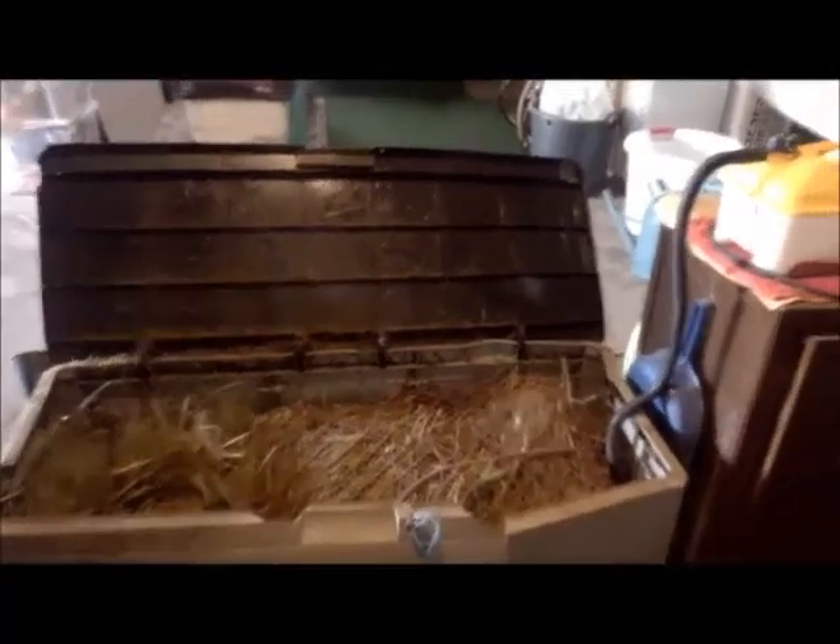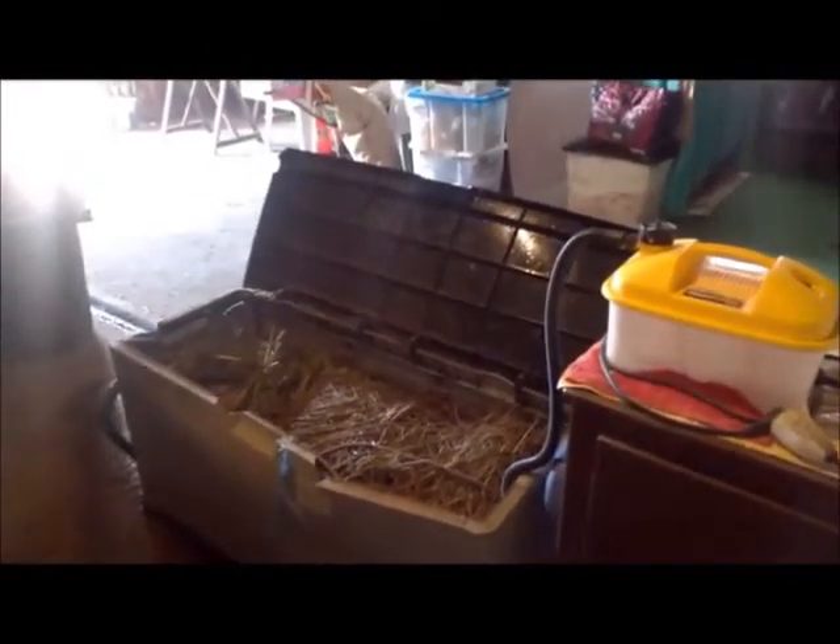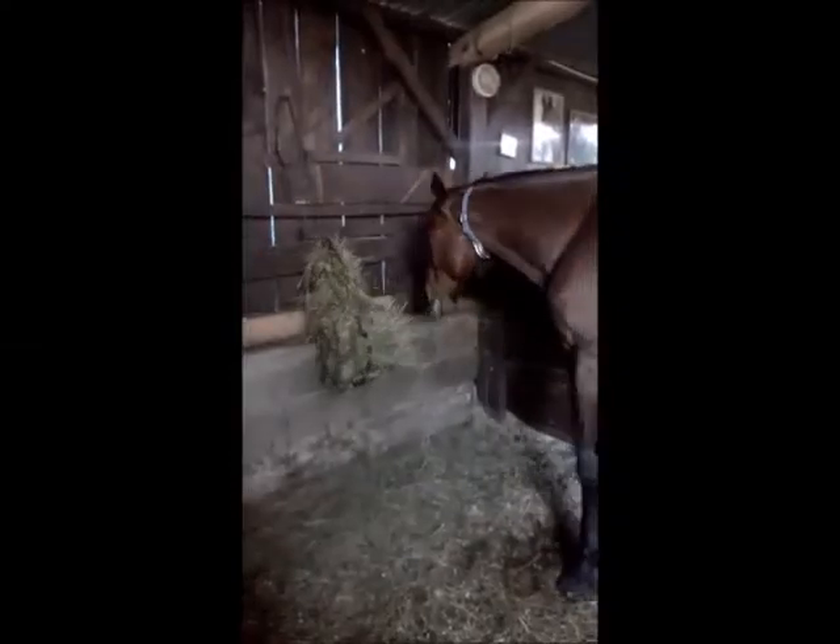Il vous suffit ensuite d'attendre que la décolleuse termine son cycle pour servir à votre loulou un filet à foin tout fumant et à la bonne senteur d'artichaut. Car oui, il faut le savoir, le foin une fois stérilisé a tendance à sentir l'artichaut, ce qui ne me dérange pas du tout, ainsi que Jean qui apprécie beaucoup cette odeur.